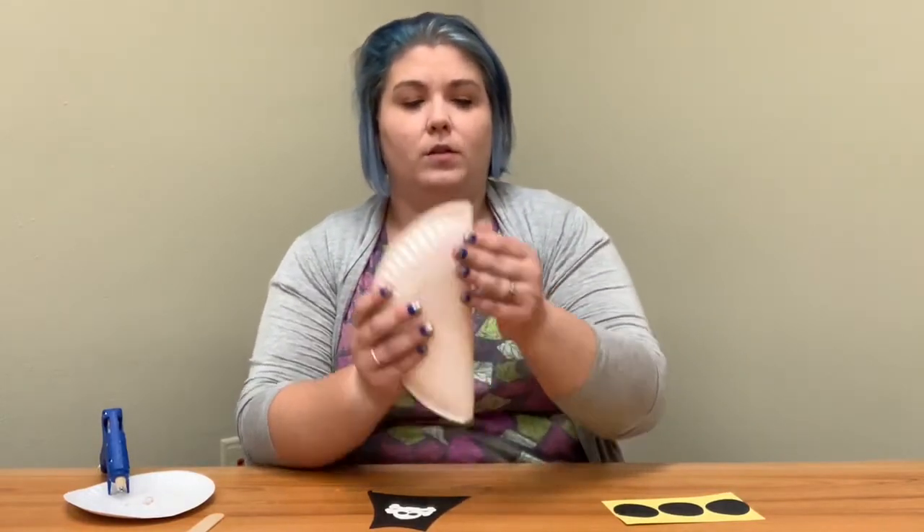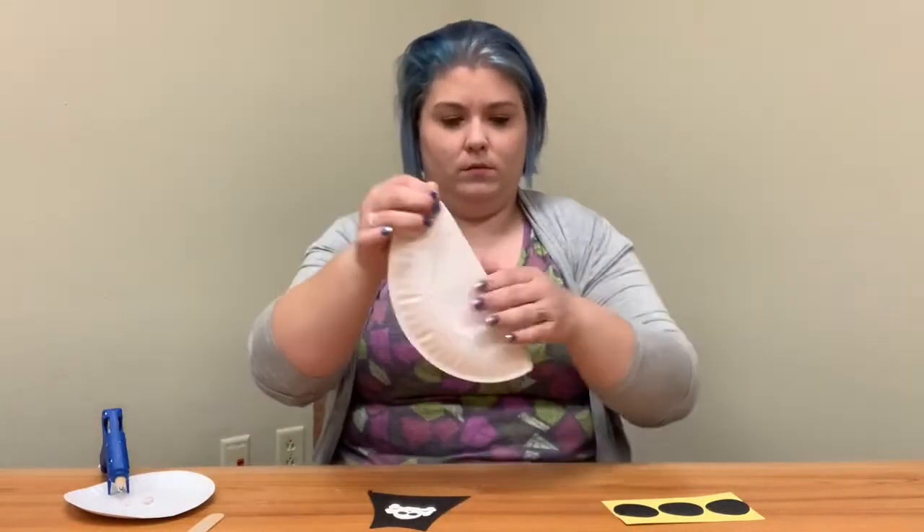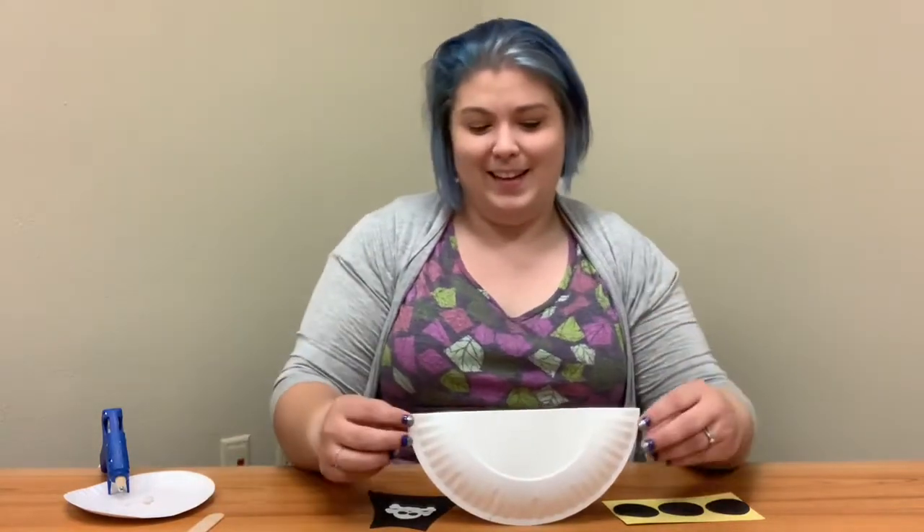Next, I'm going to fold my paper plate in half so that the crease is up here, but I'm not going to smash the pieces down — it should stand up like that.